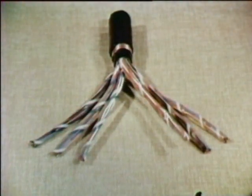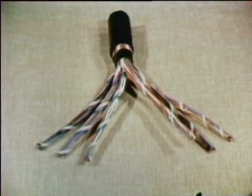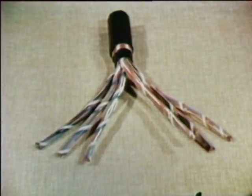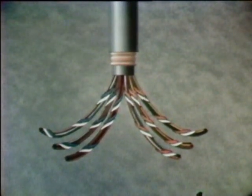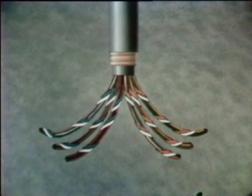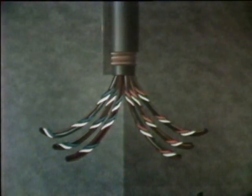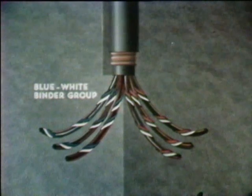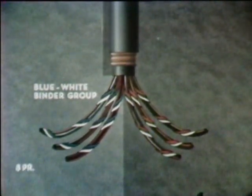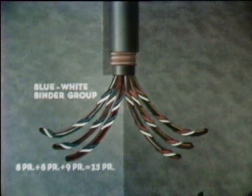But what happens for more than 25 pairs? Let's take a look at this 50-pair cable. Basically, it is just two 25-pair cores put inside one sheath. In the 50-pair cable, the conductors are divided into six units to provide uniform roundness of the core. Each is bound with a color-coded binding string. Three of these units have blue-white binder strings. Together, the three units are called the blue-white binder group. The sum of the blue-white binder groups — eight pairs, eight pairs, and nine pairs — is 25 pairs. So here is one of our 25-pair cores.